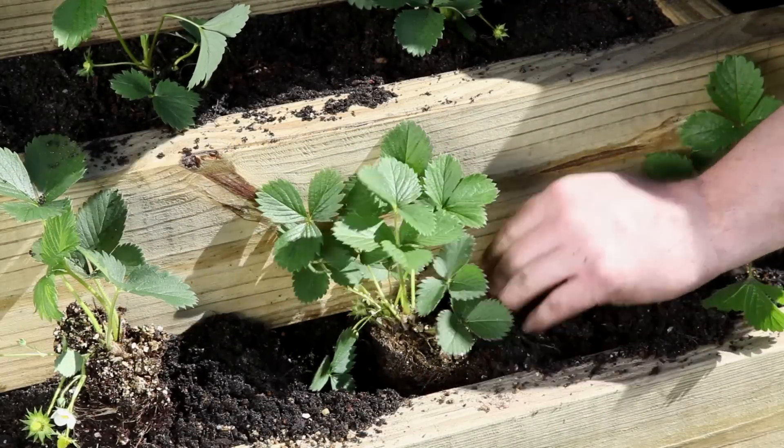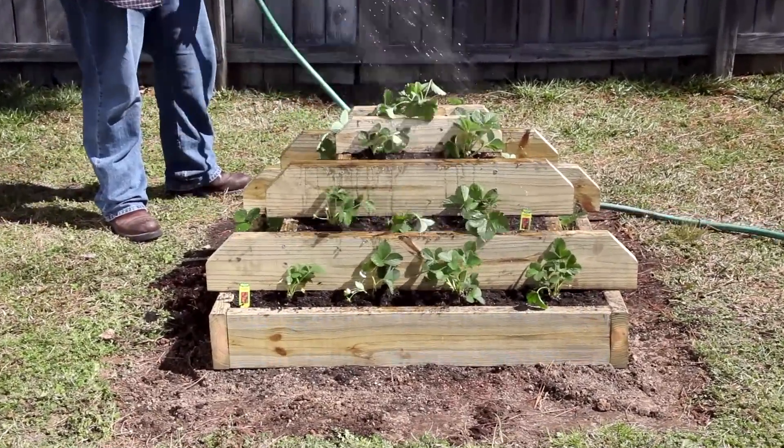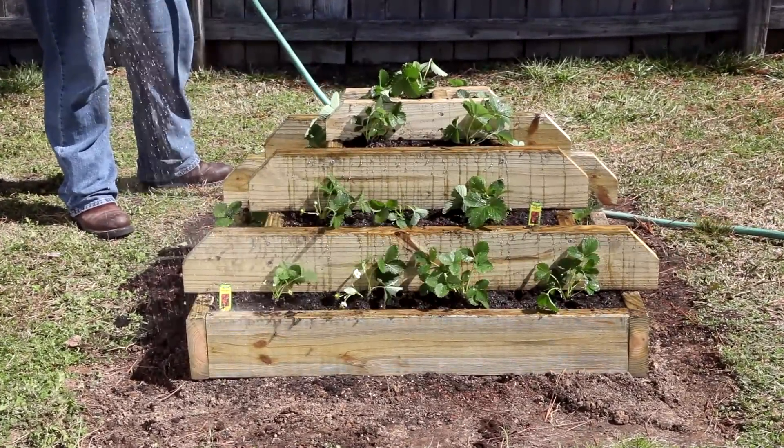It's important to water completely right after planting, so water slowly and gently using a water breaker on your hose so that the soil doesn't splash out of the box. The soil will then settle into place.